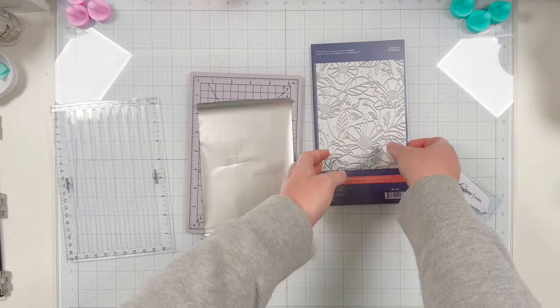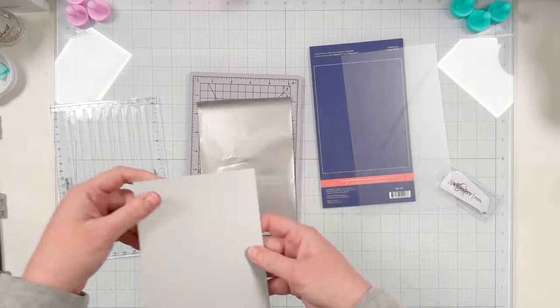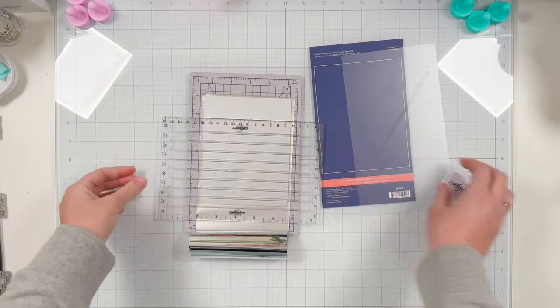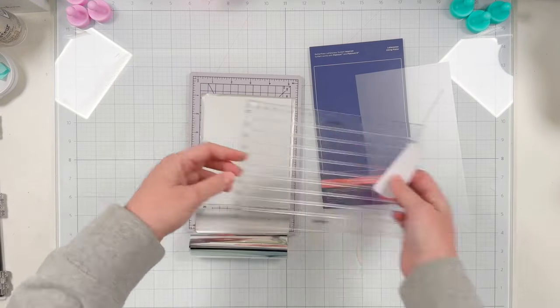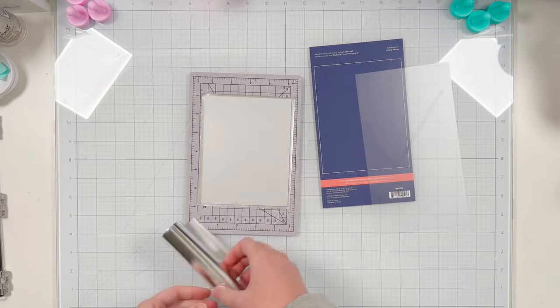I have the Spellbinders Cosmos Backdrop press plate and the coordinating stencil. What's really cool about press plates is that you can also foil them on the Glimmer Hot Foil system. I'm using some silver foil from my stash and I'm trimming a piece to fit the size of my press plate so I can run it through my machine without any issues.